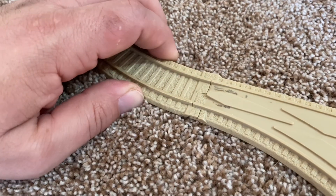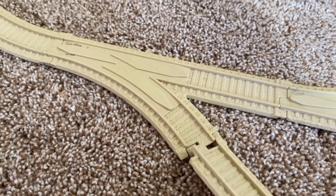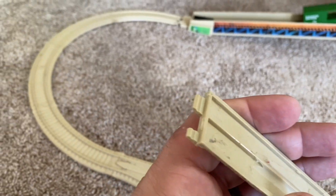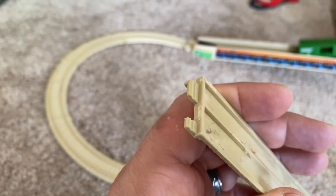The track itself is easily the biggest con for the Hot Wheels Railroad, because they just don't hold up. Once these connections break, they're pretty much useless, and you've either got to tape or glue them back together.